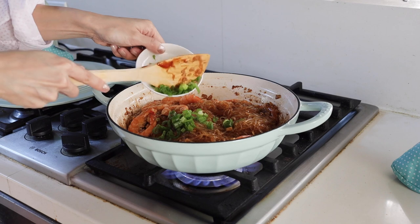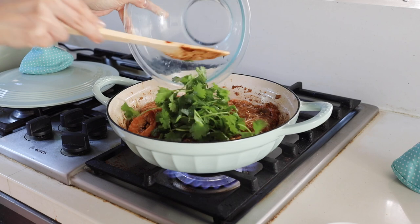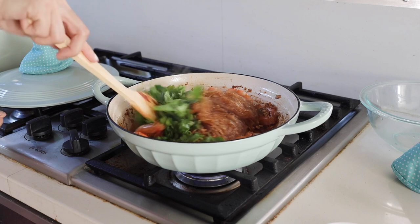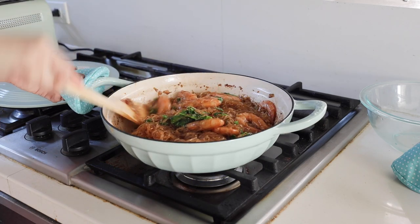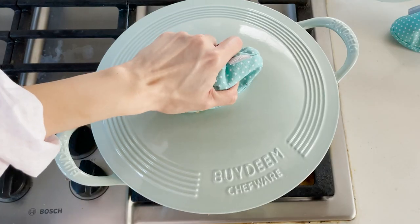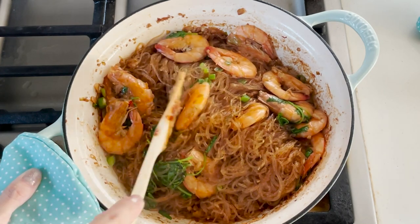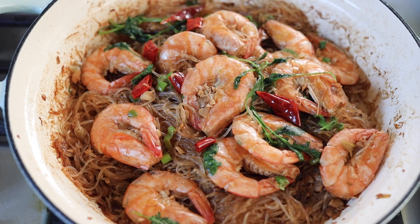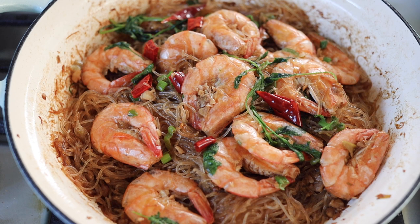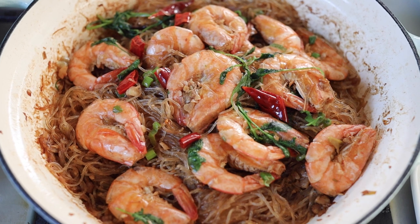When it's done, add some garnishing — I like cilantro and green onion. They look beautiful! This is an easy and delicious shrimp recipe that we really love. Since we're already using the Dutch oven, we'll serve straight from it — it looks great on the table and also retains the heat. The Dutch oven is a very nice investment for everybody's kitchen. If you'd like to see more Dutch oven recipes, leave a comment below!